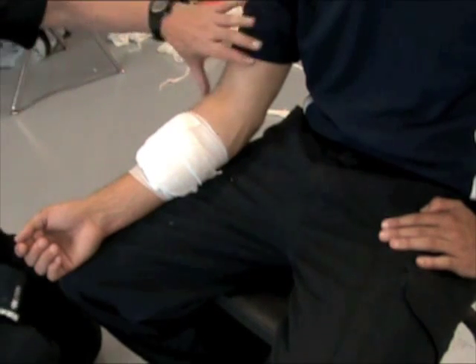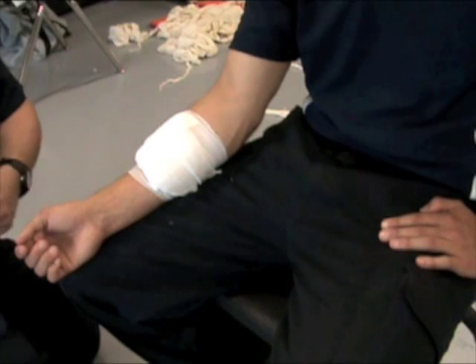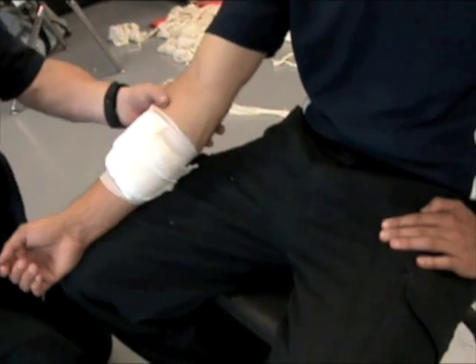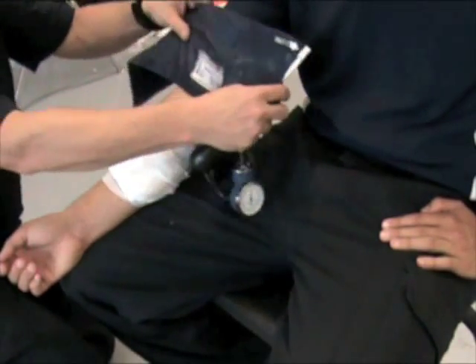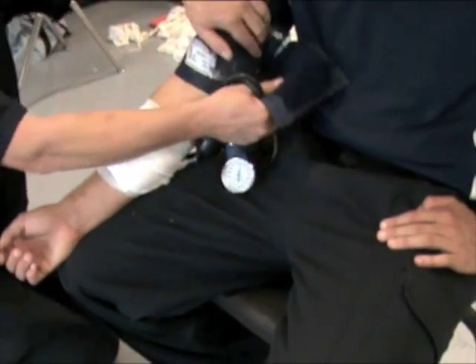If I'm going to use a tourniquet, I can use any broad band or anything else — put a stick in, make a windlass, and tighten it up. Here is a way of making a tourniquet that works quite effectively: I'll use a BP cuff. According to the UTGs, I would go as close to the wound as possible, but for clarity and ease of application here, I'm going to go above the elbow and put the blood pressure cuff on.